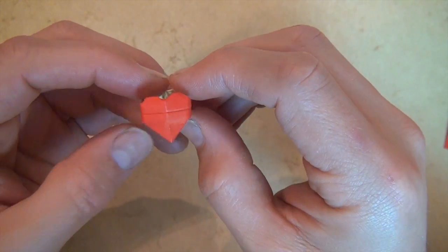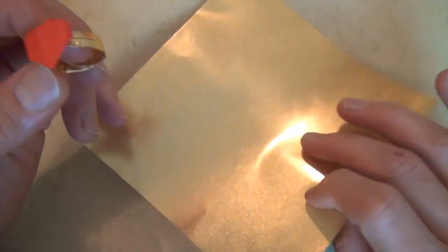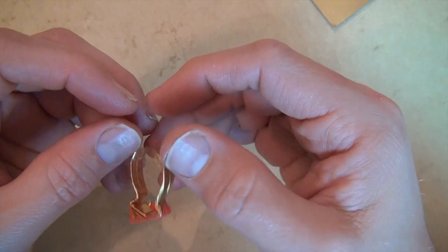This is a model that I designed recently, and this particular one is folded out of a fourth of this very fancy foil paper. I don't remember where I got this, but it didn't really work very well anyway because it was too thick.